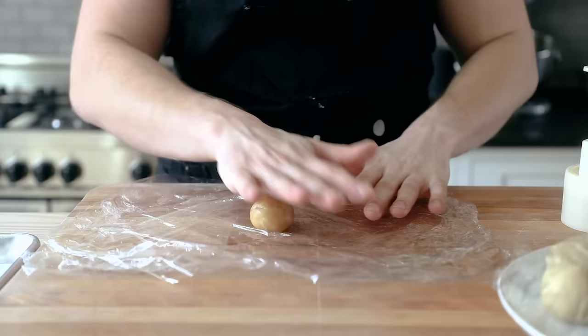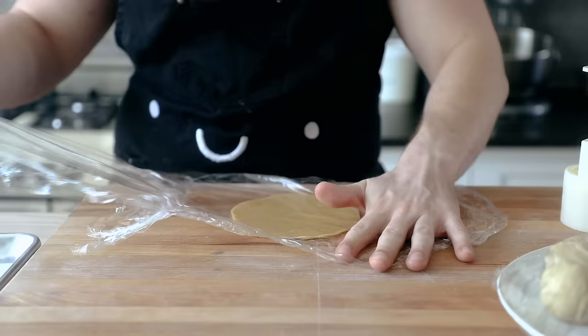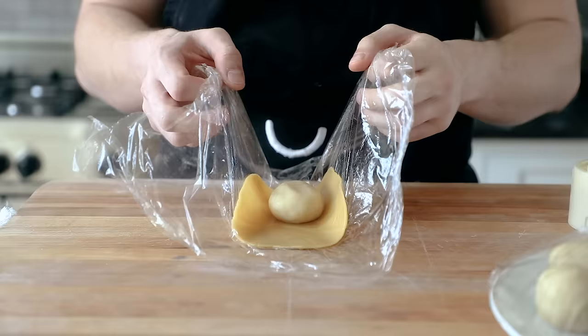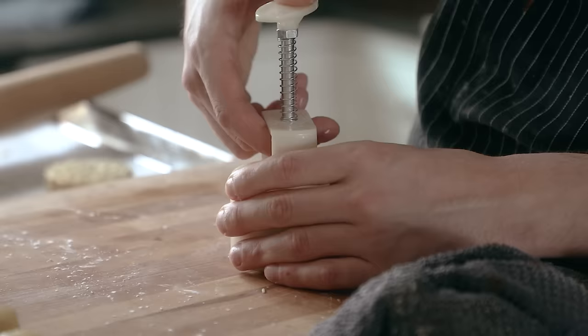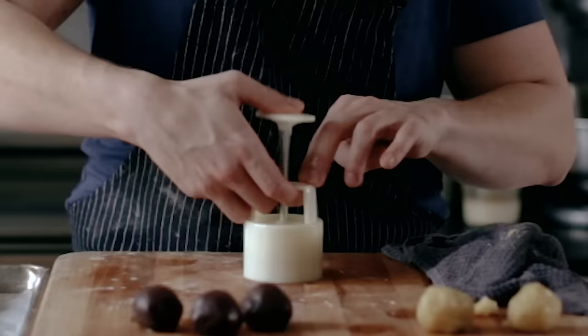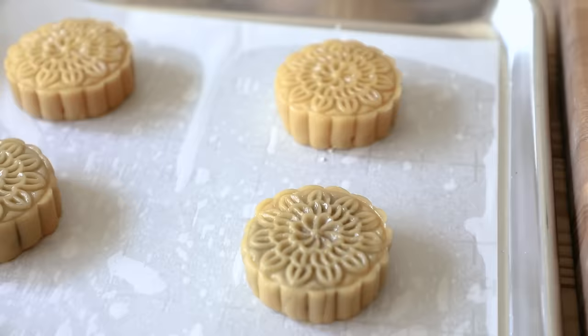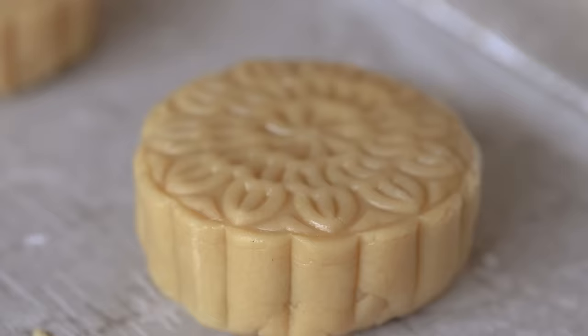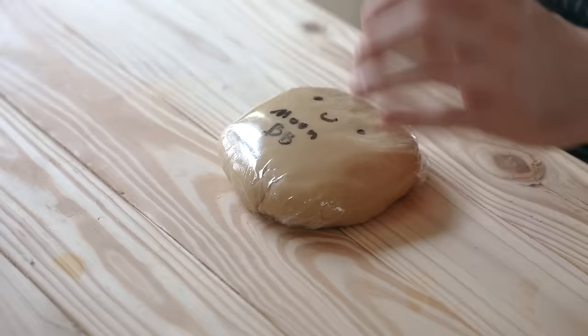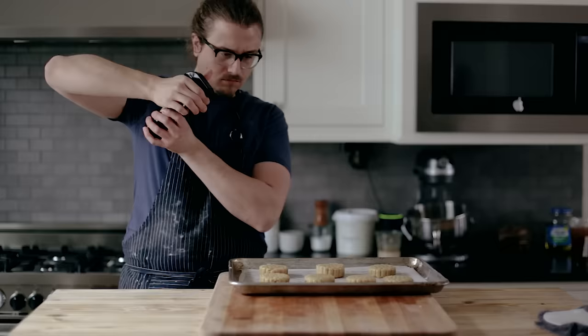In order to shape these, you're going to need a mooncake press. They're pretty cheap and there'll be a link in the description. Take one of your dough balls and roll it out between two sheets of plastic wrap until it's about an eighth of an inch thick and four inches wide. Remove the top layer of plastic wrap and place a paste ball in the center. Gather up the sides of the plastic wrap and squeeze the edges together to encase the ball in dough. Remove any excess dough from the creased end, lightly dust with cornstarch, place seam side down, and press with a 100 gram sized mooncake mold. Press it an additional seven to ten times to really get a good print, then pop it out and place on a parchment-lined baking sheet. Repeat with the rest of your mooncakes.